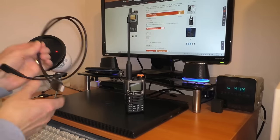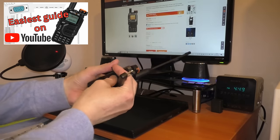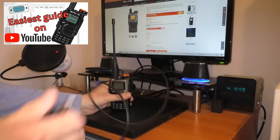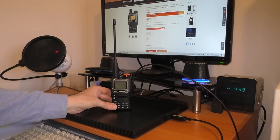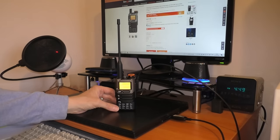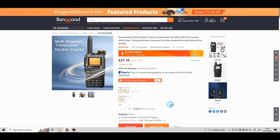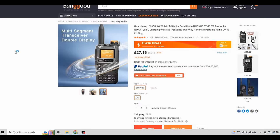Here we go then - this is the basic version of how I program the radio; I've got a much fuller version on another video. Firstly we plug in the program cable, making sure it's secure in the radio, then that goes into a USB socket. You may or may not need a Prolific driver for this to work - it's all covered in the other video. Switch the radio on, and you may get a Windows sound. Now we need to go into CHIRP - I've got it on my computer so we're just going to launch CHIRP now.